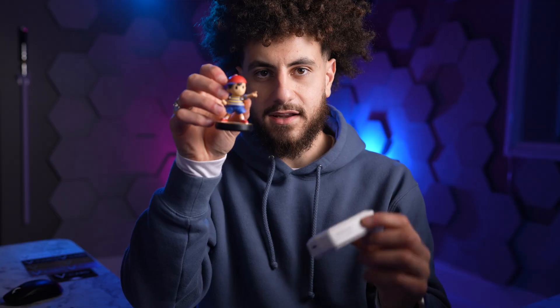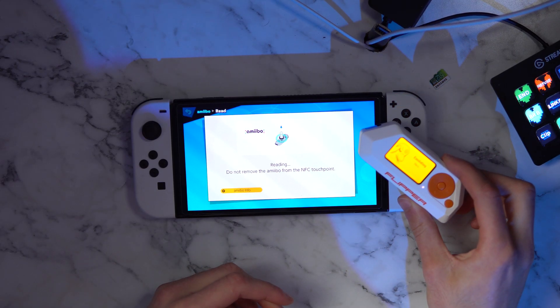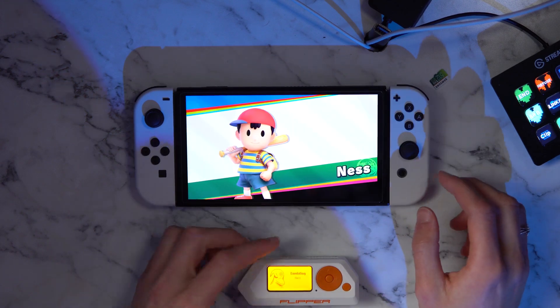Basically, with the Flipper Zero I don't have to buy any more amiibos because it has all the amiibo files built into it. Let's see if it actually works. Touch an amiibo to the NFC touch point... Oh my god, that actually worked.